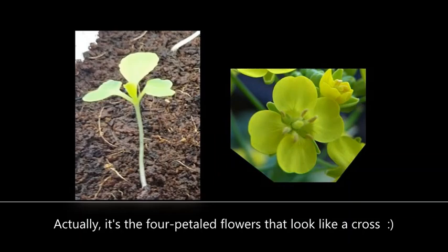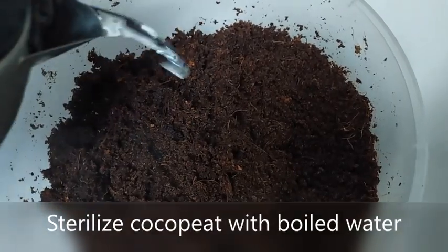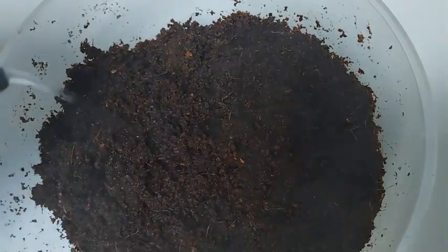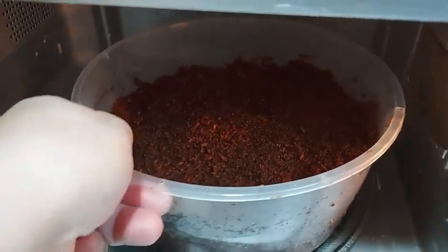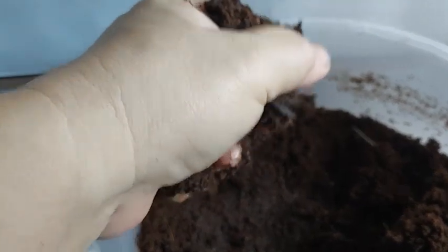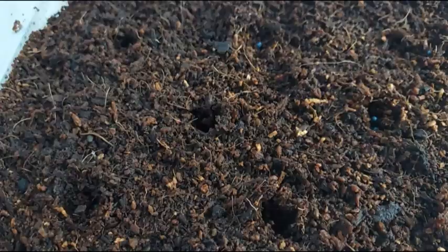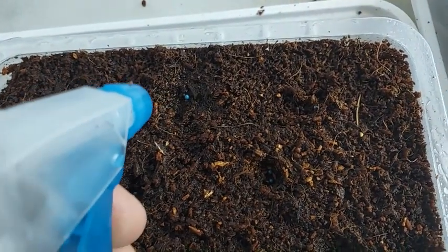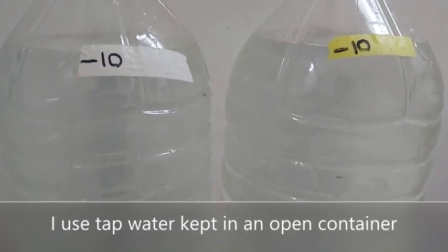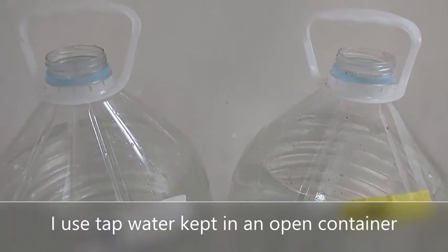So let's begin growing Pechay from seeds. Sterilize the moist coco peat either by pouring boiling water onto it or by microwaving it for about three minutes. Once the coco peat has cooled down, squeeze out the excess water and transfer to your seedling container about two to three inches high. Dig a hole about half an inch deep to hold the Pechay seeds, then spray them with treated water. Treated water is water that has been kept in an open container for at least a day so that the chlorine is released through evaporation.